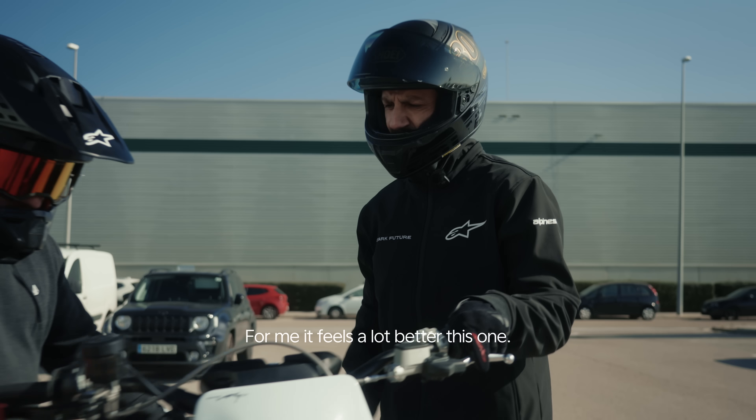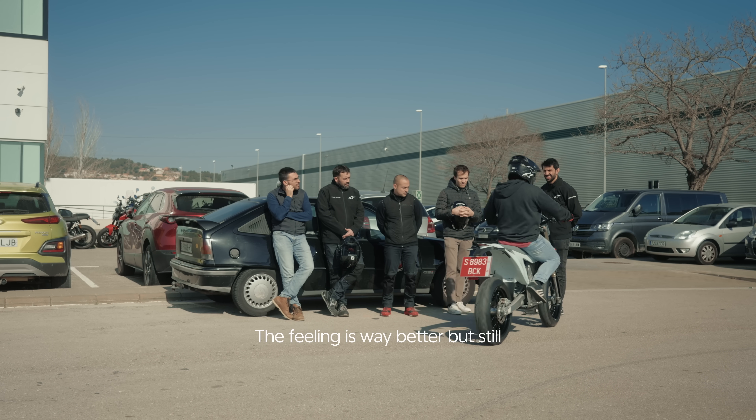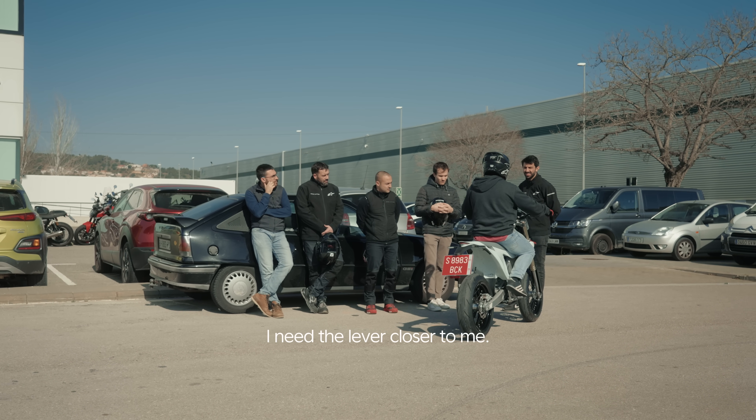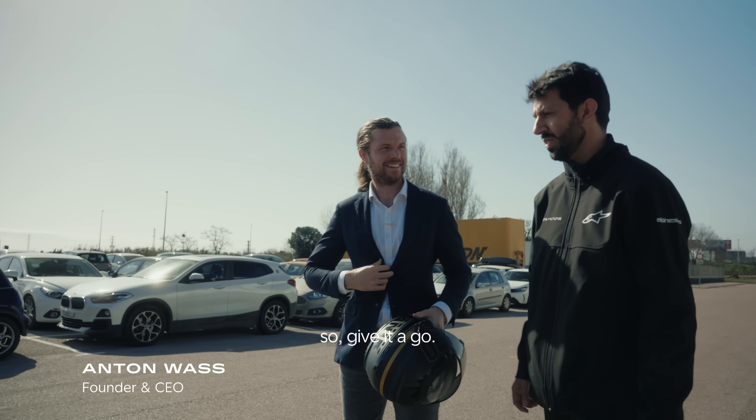For me it feels a lot better, this one. Give it a go. The feeling is way better, but still I need the lever closer to me. We're testing the front brake, so give it a go.